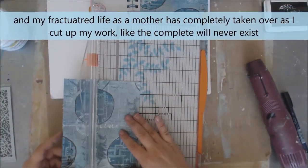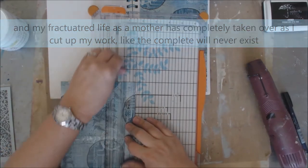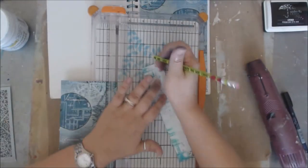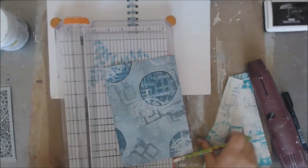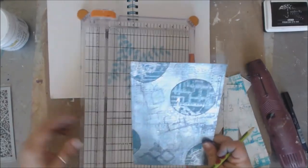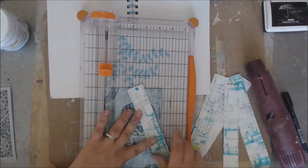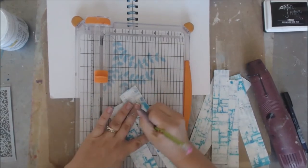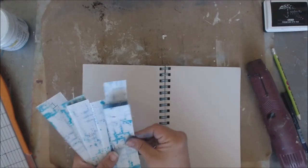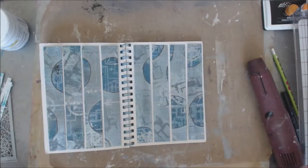I'm going to take each one of these and cut them into inch-and-a-half strips. I'm going to number them in order so I don't forget which ones go where — this is number one — and go down the line. The first two came out to be an inch and a half and the middle two were an inch and a quarter, so since I'm going to be doing this in order I'm going to keep that same pattern. At least it has a little bit of similarity. Inch and a quarter, this is number five.